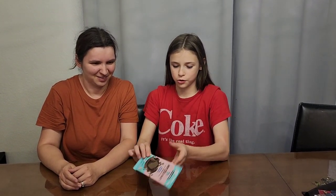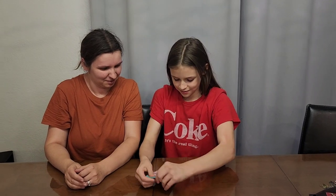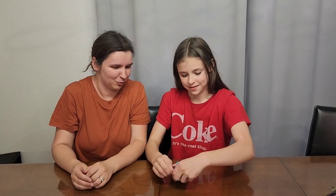So today we're trying the Mr. Beast Feastables, the original bar. It says it's only four ingredients, so hopefully it's good.